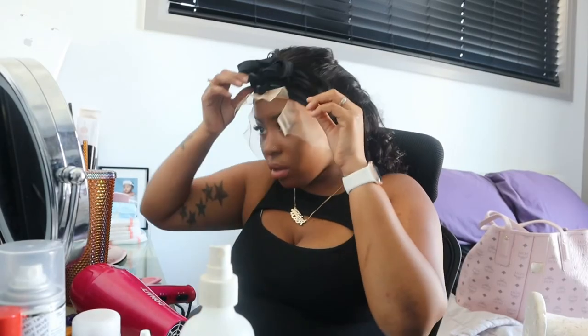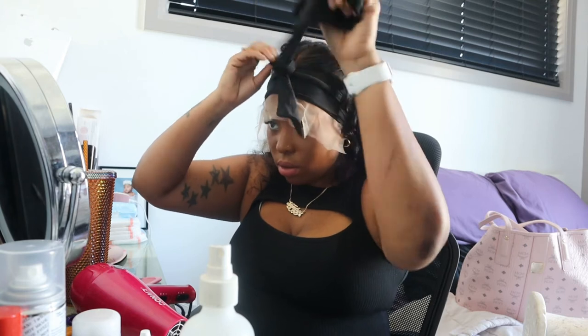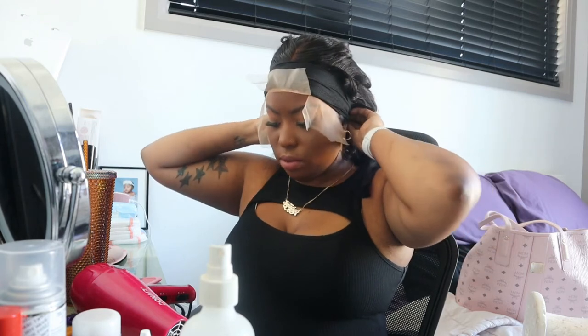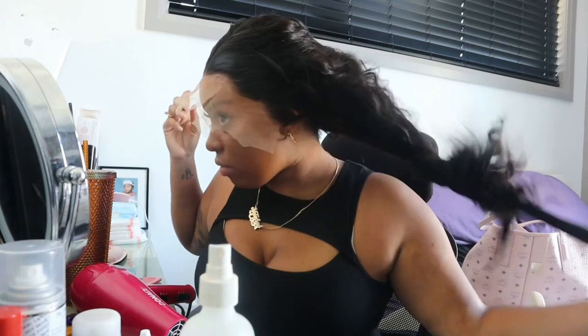I think it's been enough time that I've had these on, so let's go in here — I'll start removing them and see if I need to keep them on longer or if it's okay to take them off.